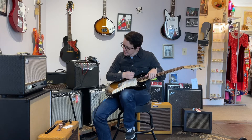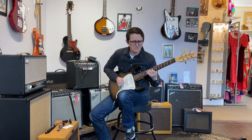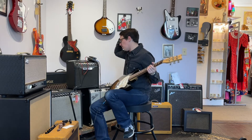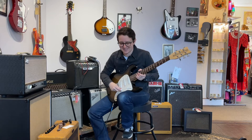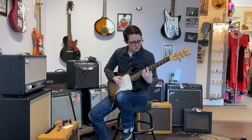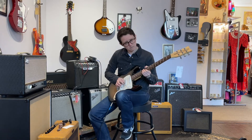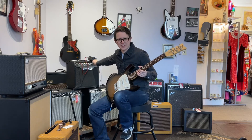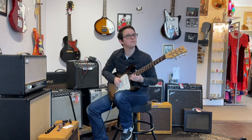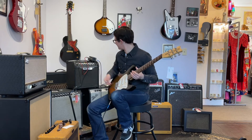If you were playing a style of music where you were playing notes all the time — never silent, never doing any muted pig strumming, never not playing a note — this would almost be a usable sound. This is as close as I'm going to get to a usable sound. It was almost better when it was bad. Let's go back to it being bad. Maybe this is better. There are like a couple of mid-range frequencies where it's just not screaming. It's very interesting.